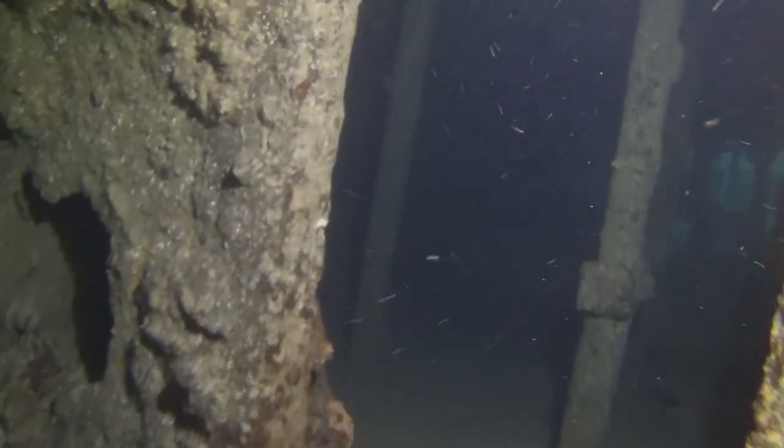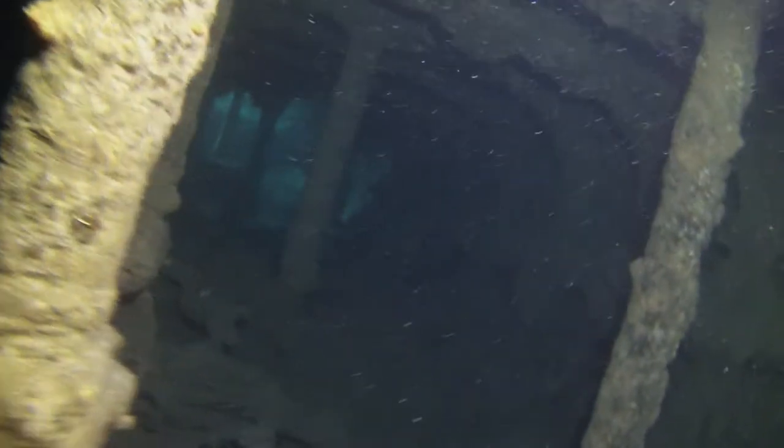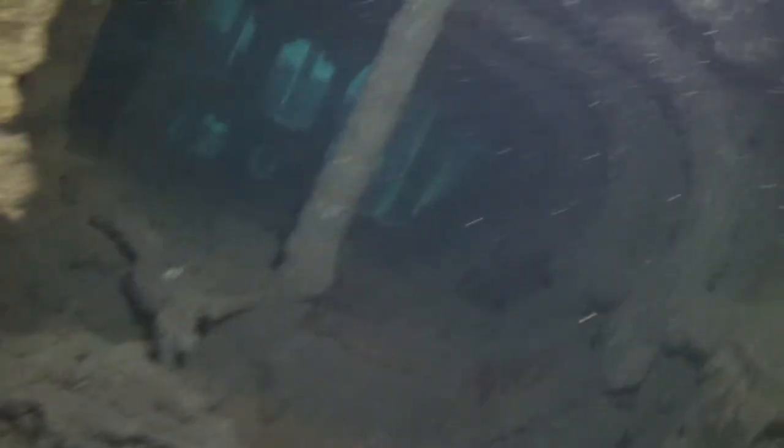Now we're 25 metres deep, approaching the back end of the J-4 submarine. I apologise for the shakes and the angles — I'm hanging onto the tray with one hand while trying to navigate around these poles with the other.